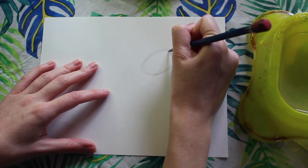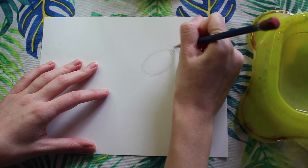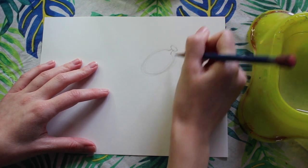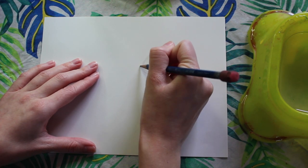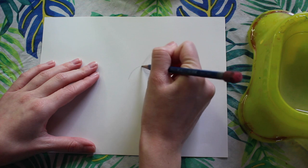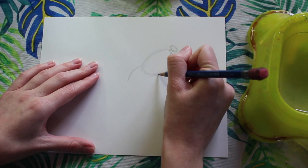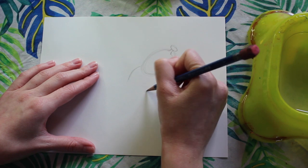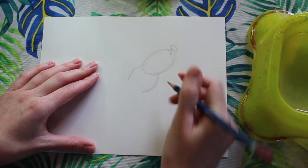Once you're happy with that shape, we can draw our little tie. This is going to be like an hourglass shape with a tiny oval on top — that's going to be our dog's nose. Then we're going to draw a small curve on the other side of the oval, and then another curve going down and around. This bigger curve is going to be the dog's neck.